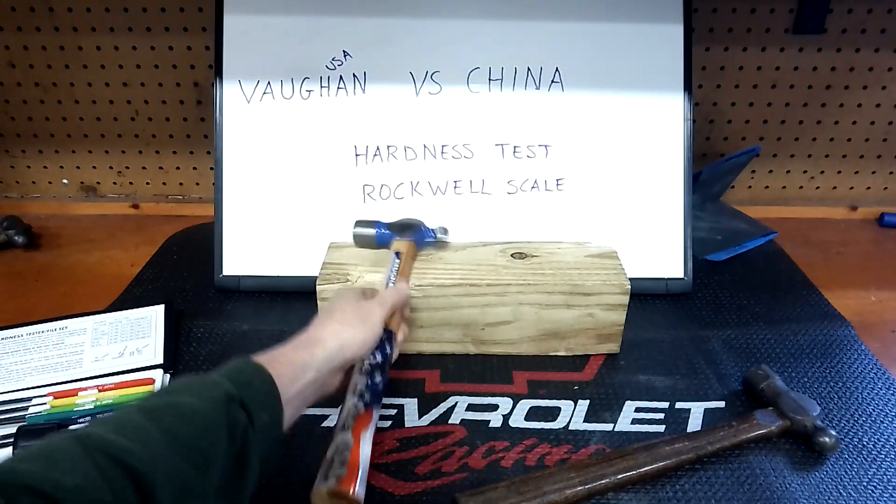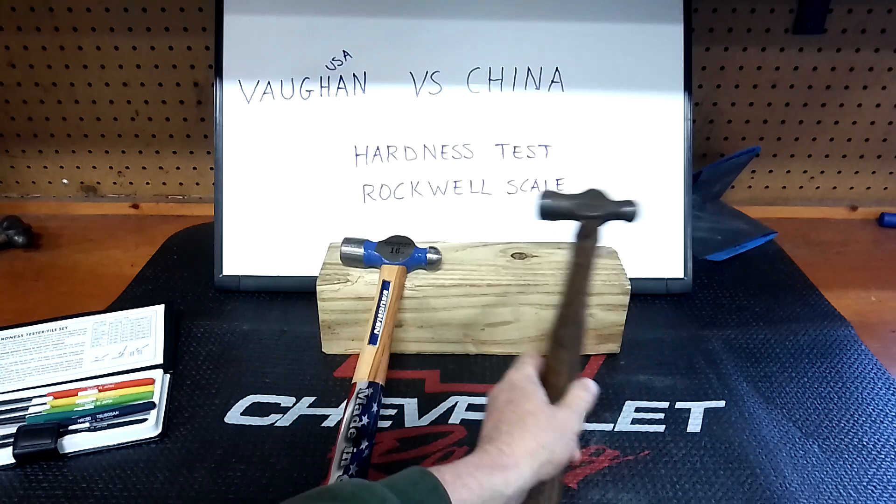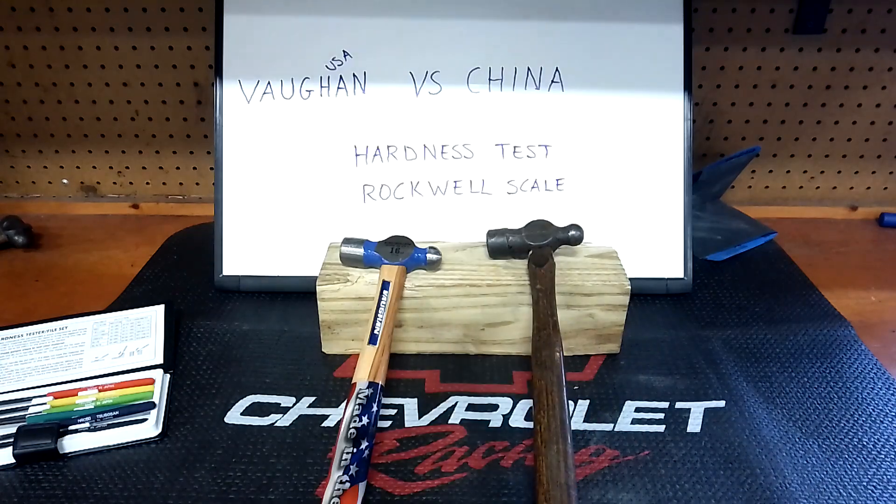It is better steel — no surprise there, but I thought it was interesting. If there's anything else you want to see tested on the Rockwell scale, let me know. Again, I'm not in a lab, it's nothing conclusive, but it is interesting that yes, the USA Vaughn has harder steel.